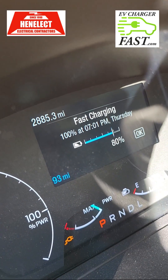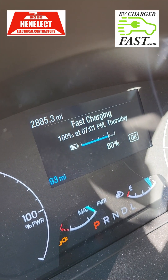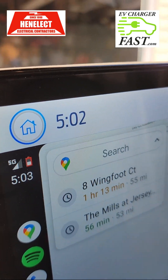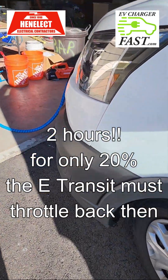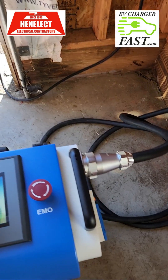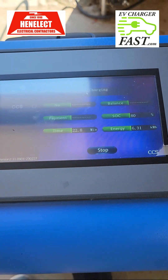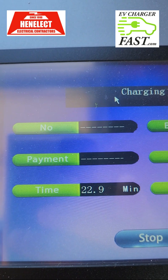The van now says it'll get to 100% at 7 o'clock — that's two hours from now — and it's still showing 'fast charging.' So it will taper down. We did 10% in 22 minutes, and over the remaining 2 hours it's going to have to start restricting the charge rate.